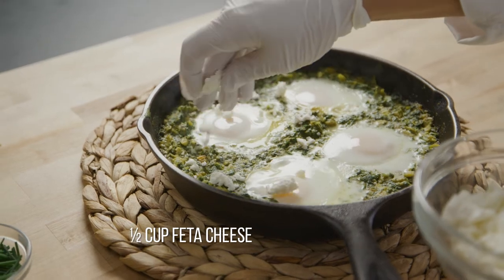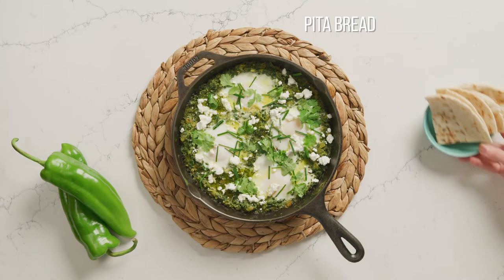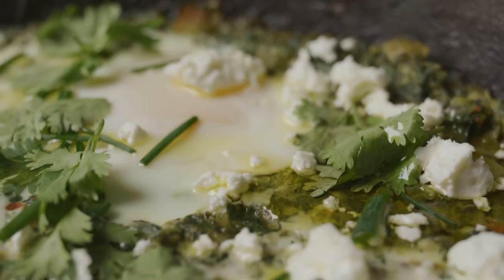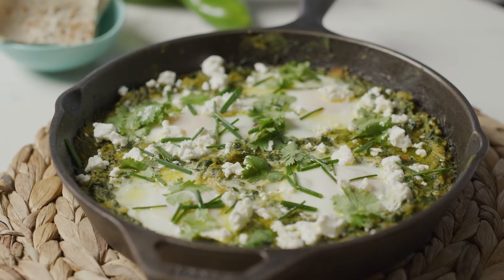Serve garnished with feta cheese, chives, cilantro, and a drizzle of olive oil, along with pita wedges for dipping. This bright and spicy dish is a fun shared breakfast or brunch item with a beautiful presentation.